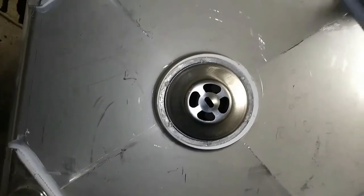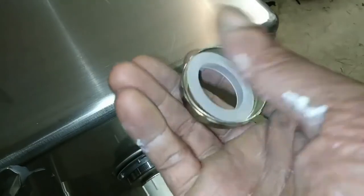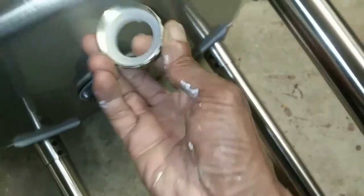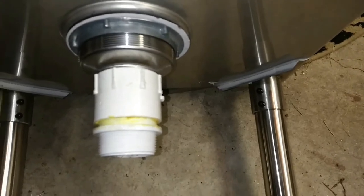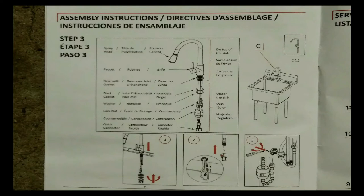If you find this video helpful, please consider subscribing to my channel — it is totally free to subscribe. Hit that thumbs up button and help me grow my channel, I really appreciate that. Now, this drain part comes with the new sink, but what I'm going to do is reuse the whole drain pipes from the original sink.